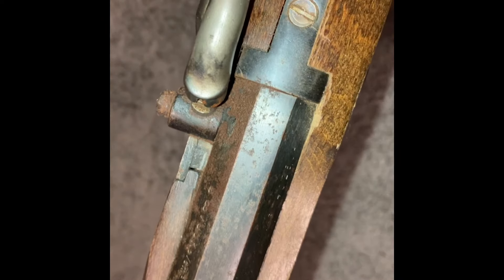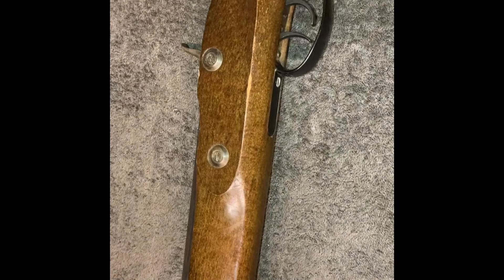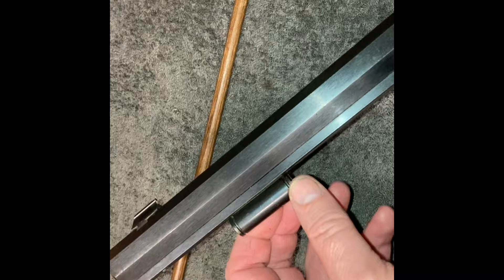I'll figure out what's wrong with it. The stock I'm going to leave as is — I'll maybe just put some true oil into those marks there. And this rod, I'm not sure what's going on, but I can see that ferrule's loose.